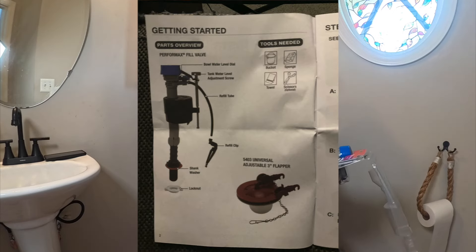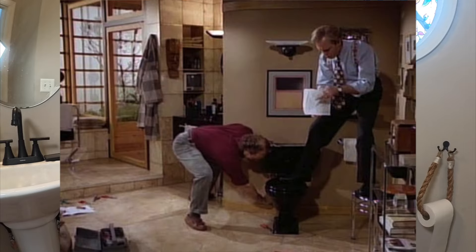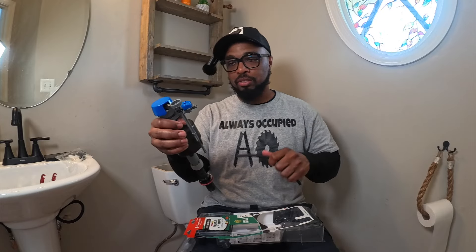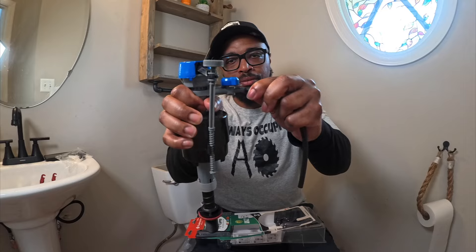With that being said, let's get into it. You have your three-inch flap right here, your chain, and I will show you how to hook all this up. We have our fill valve right here, and the tube right here — this tube is for your water. They have one on here already; I'm not sure if I'm going to use the same one or a new one.